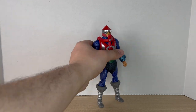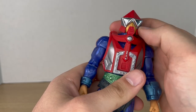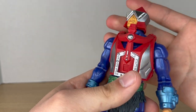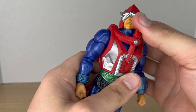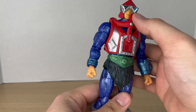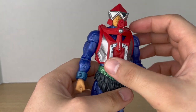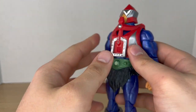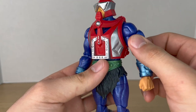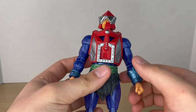Now let's take a closer look at Mecha-Neck. Starting with the head, it looks really nice — it's got that classic Mecha-Neck look with vac-metal goggles, a silver band, and the red helmet. Going down to the torso, there's an armor overlay, and I believe this might be a new body. The arms look different from your usual Masterverse arms, so I'm really curious if these are new arms.